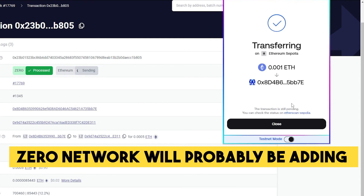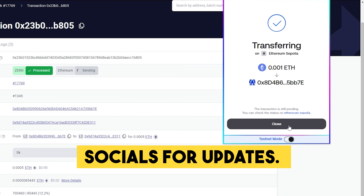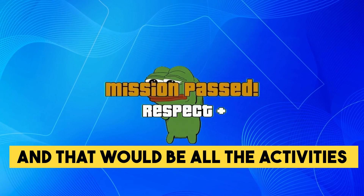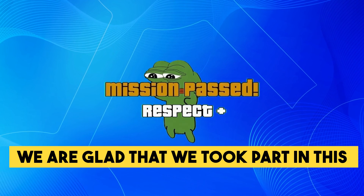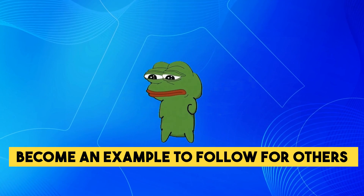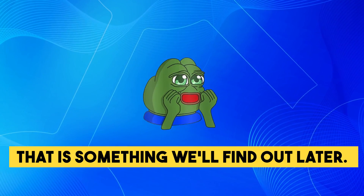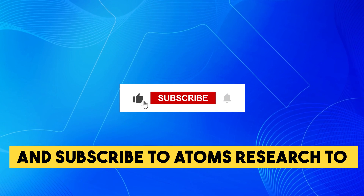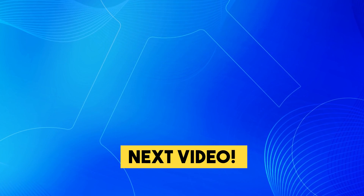Zero Network will probably be adding new activities to their testnet, so make sure you follow the project's socials for updates. And that would be all the activities for the Zerion testnet — we're glad that we took part in this together. This project really makes us wonder what if they become an example to follow for others and really make Web3 gasless. Make sure you click on the like button and subscribe to Atom's Research to catch all of the upcoming guides. Thanks for watching and see you in the next video!